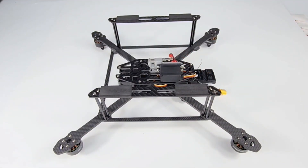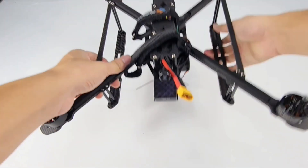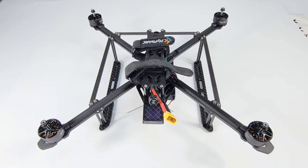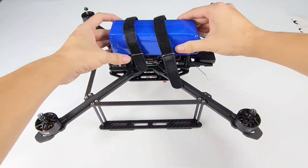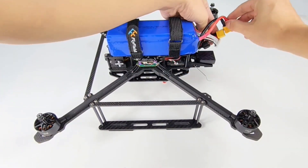And this is what it looks like after the load plate is installed. Turn it open. And prepare the battery. Fix the battery with the strap and clamp the battery.